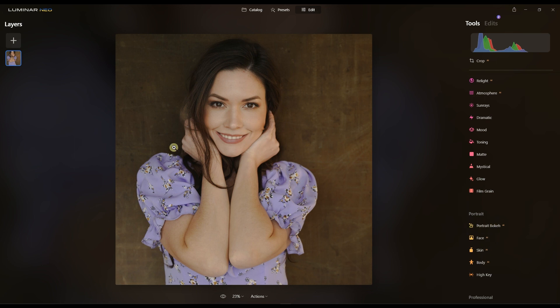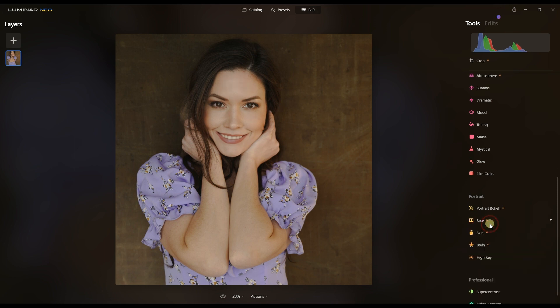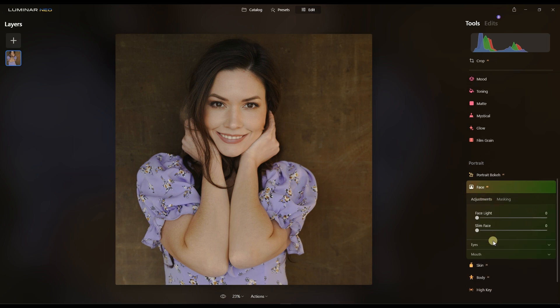In the portrait section, I don't need bokeh because it's already a plain background. The face is bright enough so I don't need to add face light — if I add face light it just gets too bright. So I'll go backward on that; it's not necessary.